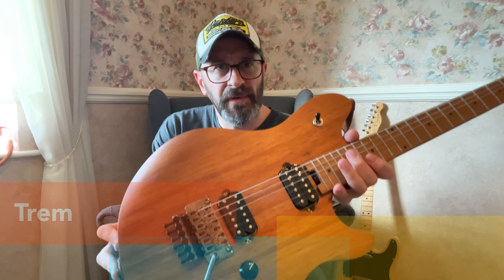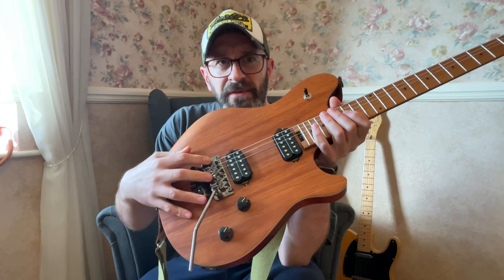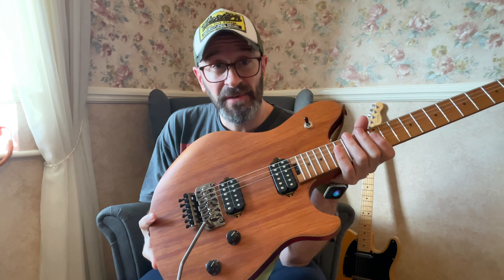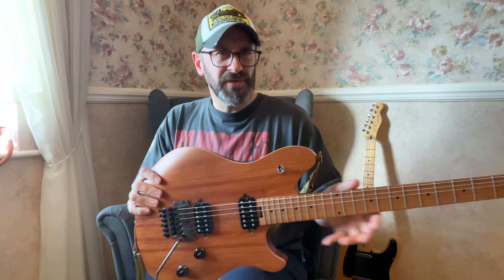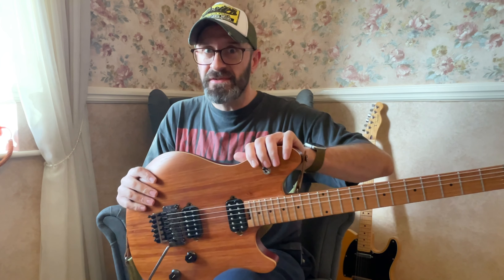The next thing I wanted to talk about is the trem. It's an EVH Floyd Rose Special. These get a fair bit of flack, the Floyd Rose Specials. I have to say it's been absolutely fine — it stays in tune all day long, not had a problem with it. Shut up, Siri! I do apologise — she's belligerent.